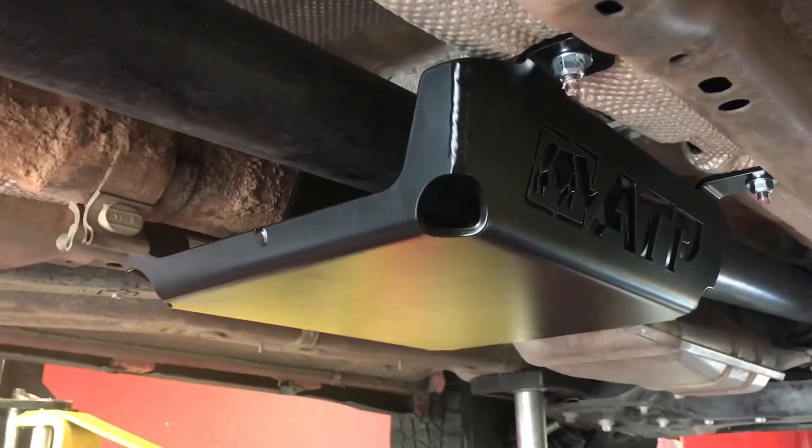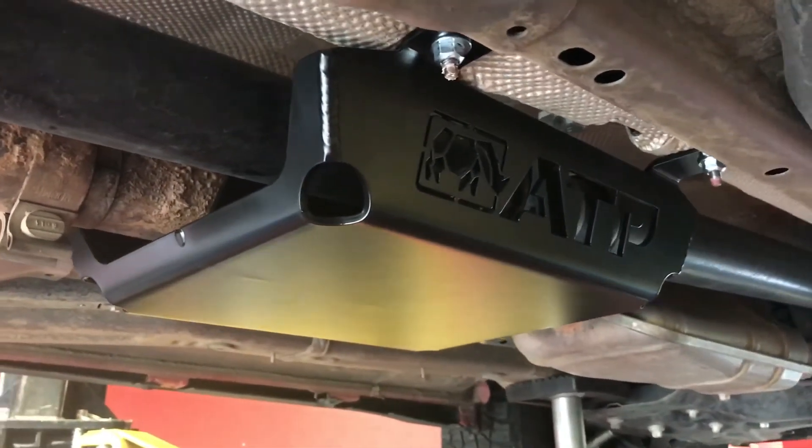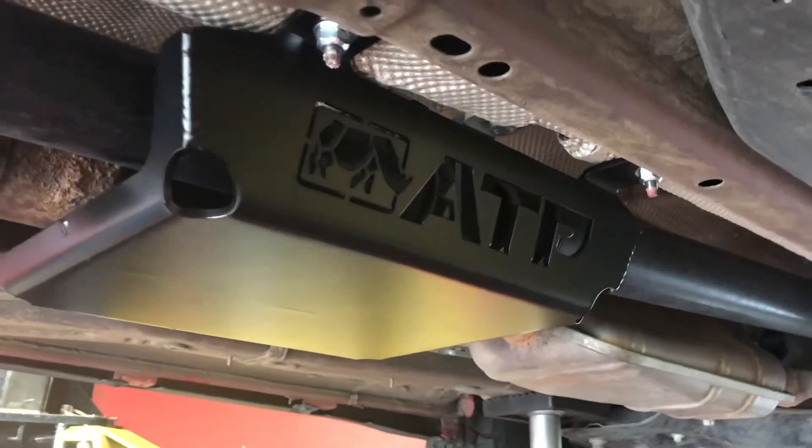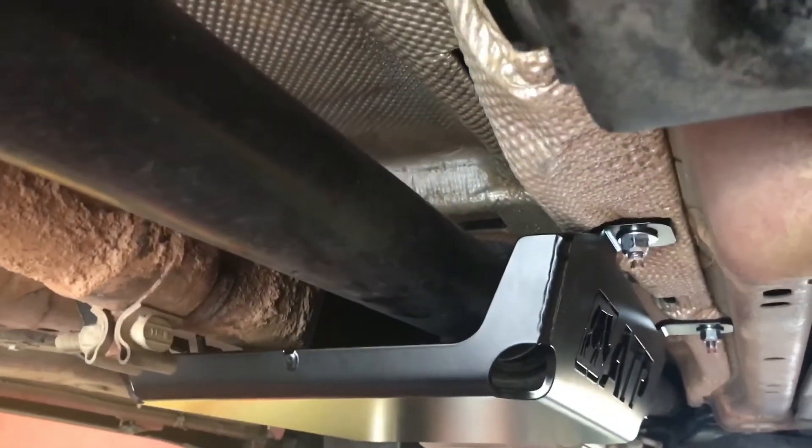This skid plate is designed to work with a lift kit — a two-inch lift kit. This is our American Trail Products two-inch lift kit, but whoever's lift kit you've got on this thing, you'll be able to use this skid plate with your lift kit.